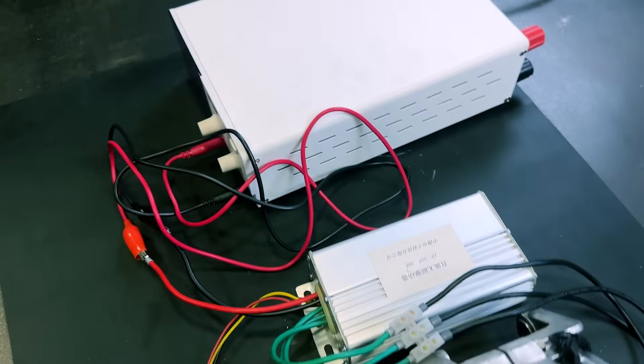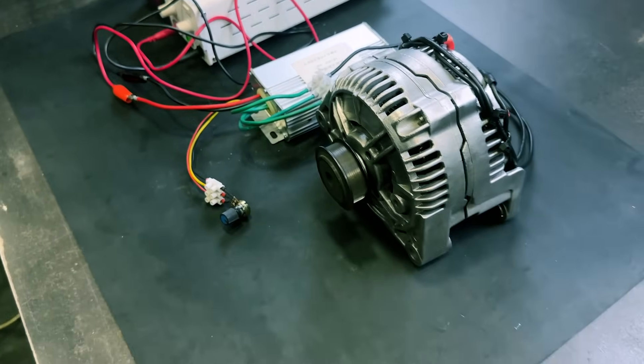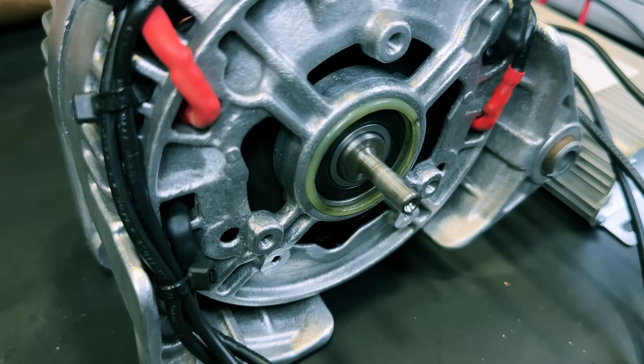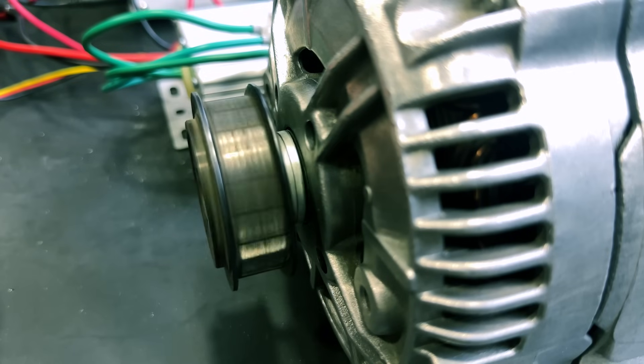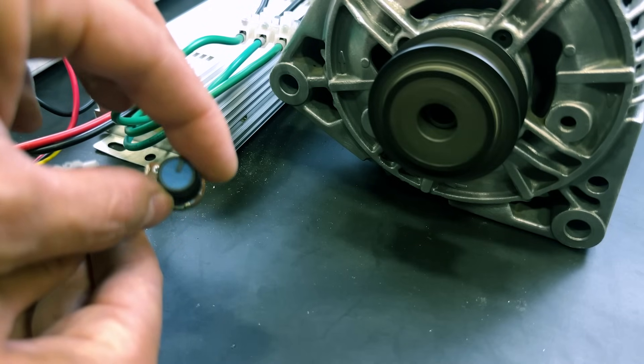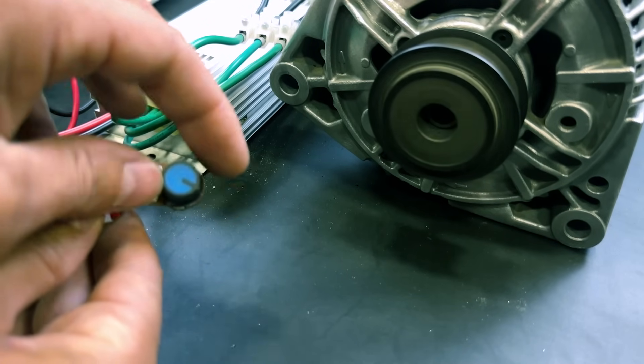The great advantage of this brushless motor is that it is also an electric power generator. That is, if we move the motor shaft, we will have an electric current in the motor cables. With this electric generator, we could build, for example, a wind turbine to have electricity in a house.